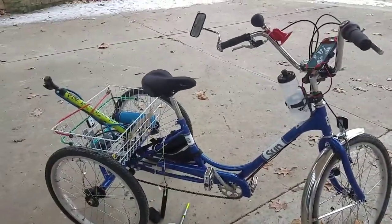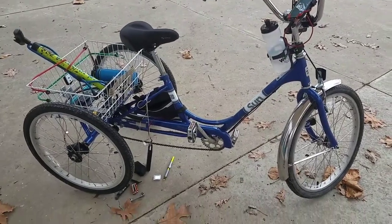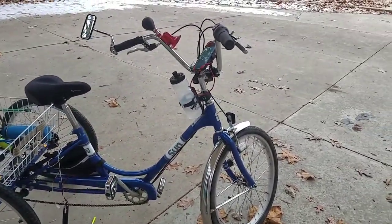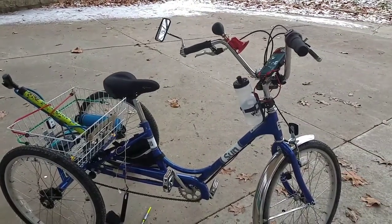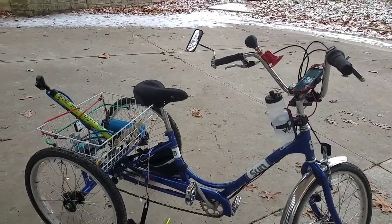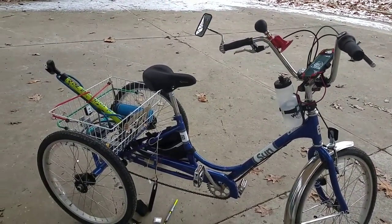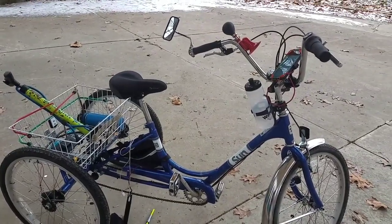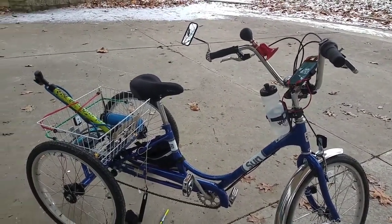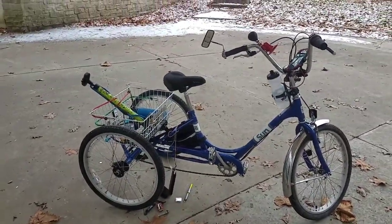I think that'll about do it. Hope you enjoyed the video. If you have any more questions about this bike please leave a comment. And if you'd like to see more of my journey to this 5,000 mile goal by the end of this year, please consider subscribing and leave a like on this video. Bye!